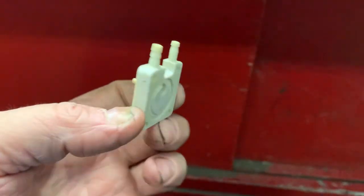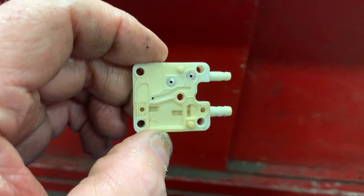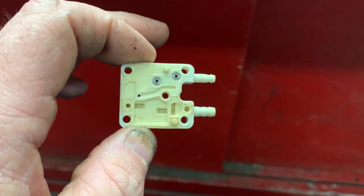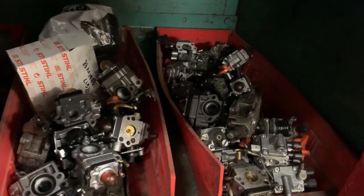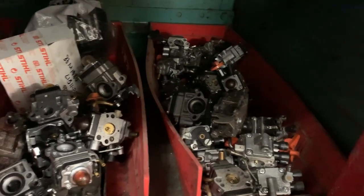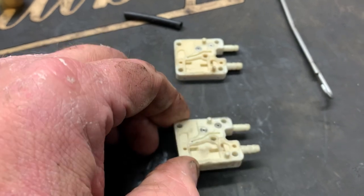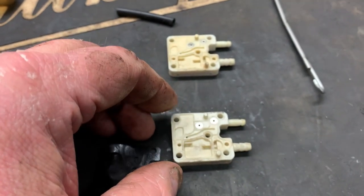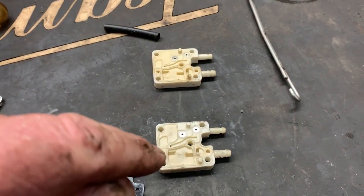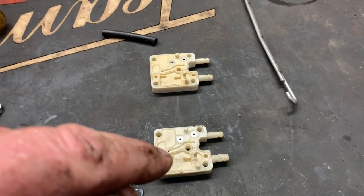Now you can buy this $20 primer base. However, the whole carburetor is not much more than just this piece. But if you're lucky enough like me, you have a stash of 20 years worth of old carburetors that probably have a good primer base on one. If you guys don't want to buy this, you can always go to your local lawnmower shop and I guarantee they've got a carburetor hoard just like mine for this exact purpose.